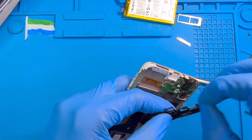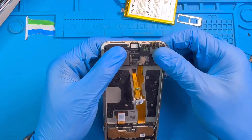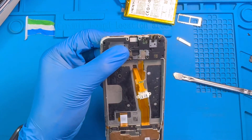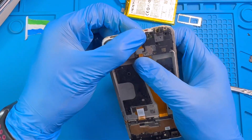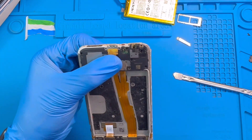Now you need to fix the ringer back — put the ringer in. Then put the charging system in, and put the coil for the charging system.